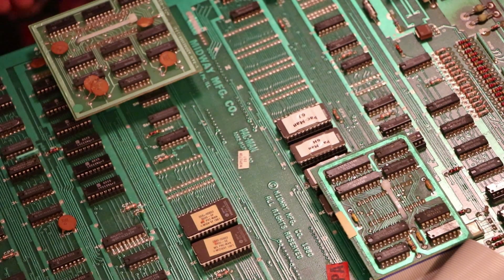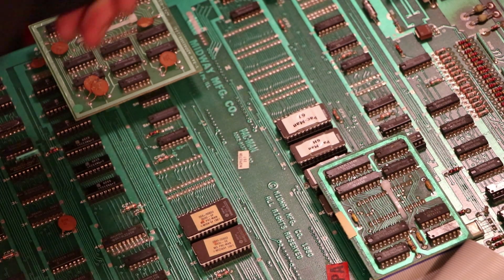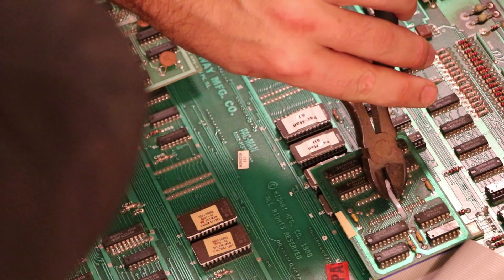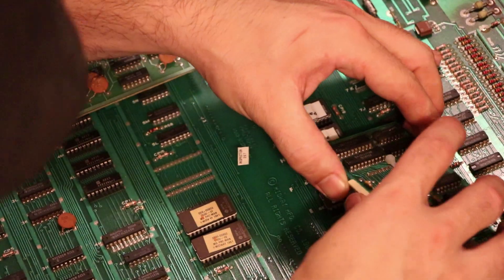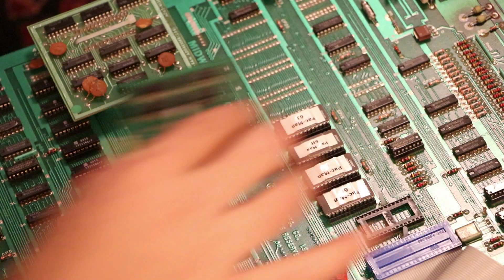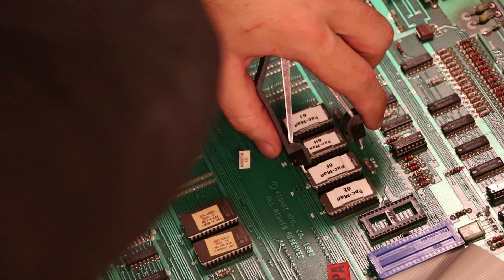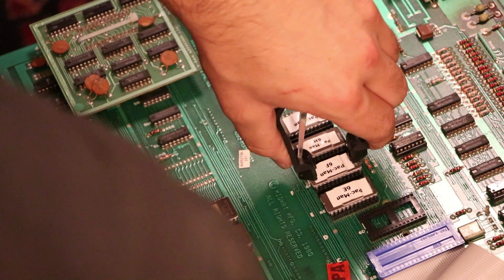Now that we've got the board out, I can get it on the bench. The first thing we need to do is remove this little daughter board that's right on top of — or at least the edge goes over — 6F. A lot of times these are zip-tied in place, so we're going to go ahead and snip this zip tie, and that'll let us pull this board straight up. Now that we have that board removed, we have full access to 6F, and I just have a chip puller here to grab it from both sides and carefully pry it up.